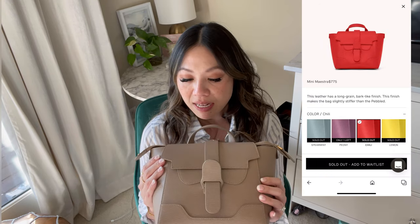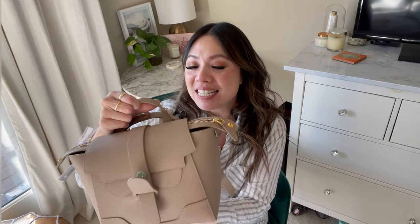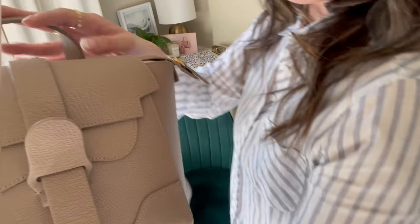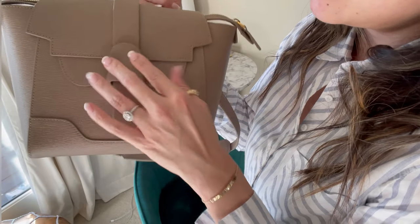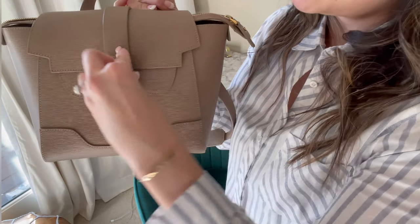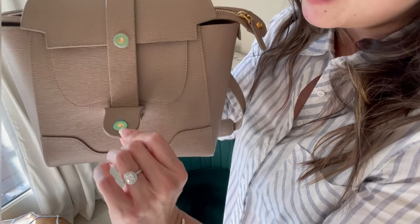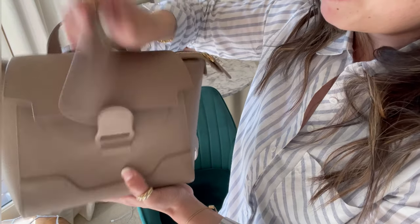I like this one because, first of all, I love this color — this is a latte. I just think it's so cute and it's such a neutral. Let me show you the specs of the back super quickly. If you're familiar with Senreve, it has this closure that looks very similar to the other ones — this part's magnetic. It still has the sticker on because I actually have not used the back since I got it.